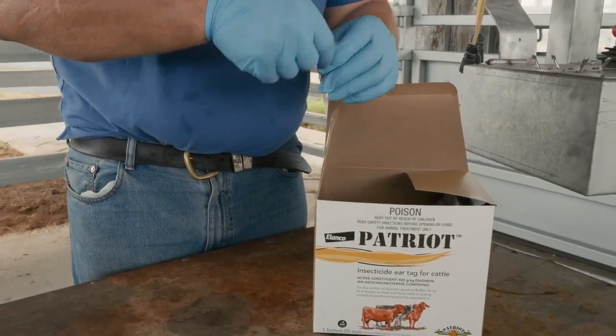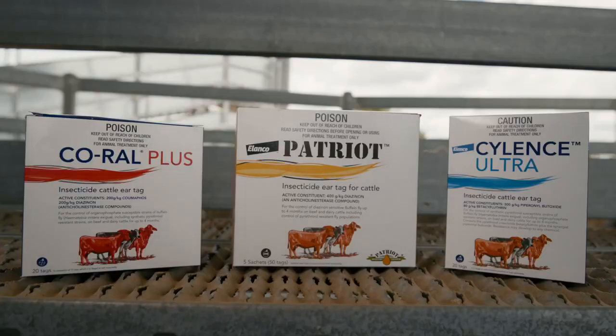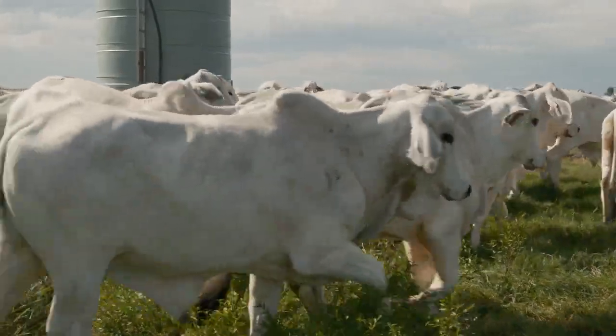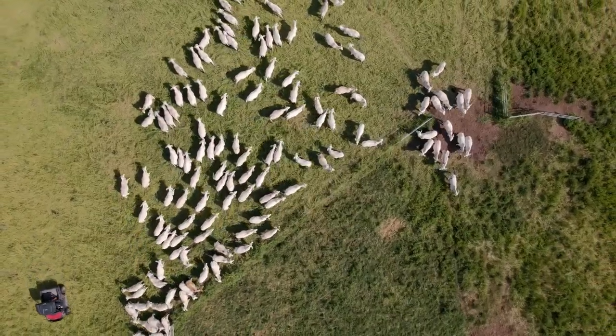There are no withholding periods or export slaughter intervals associated with the use of CoRail Plus, Patriot and Silence Ultra ear tags. However, tags should be removed before slaughter. If you'd like to know more about managing buffalo flies using Elanco's range of insecticidal ear tags, please contact your nearest Elanco representative.